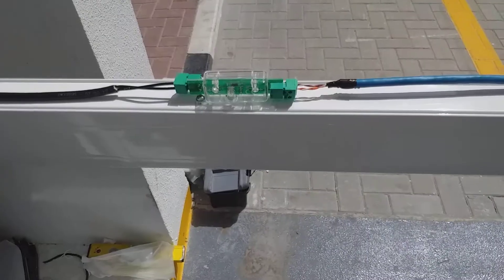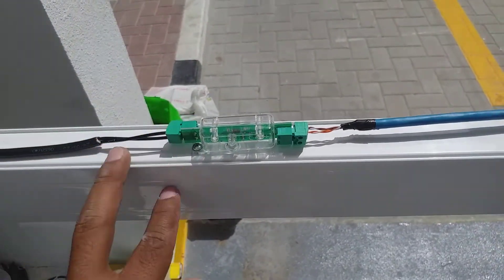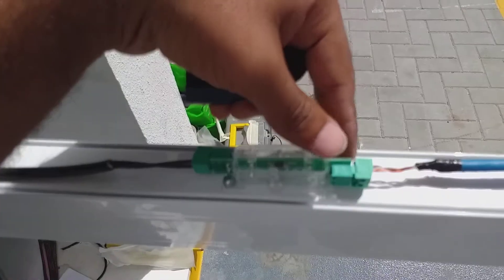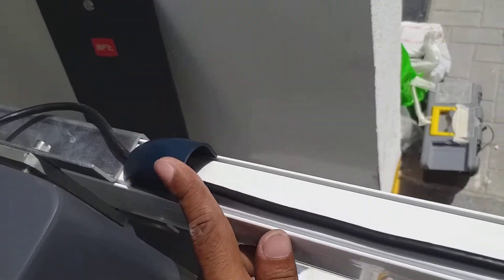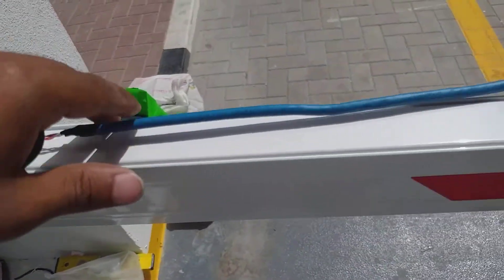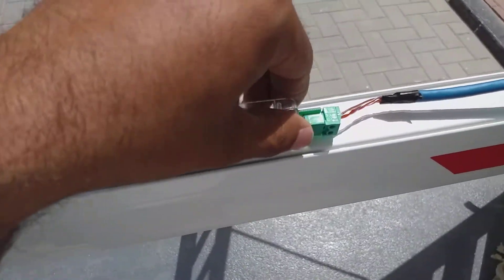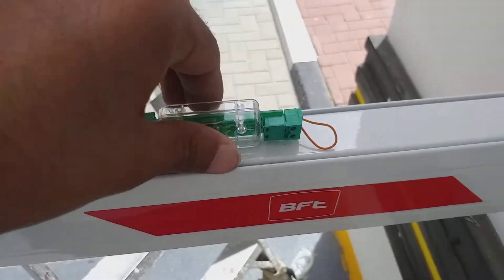This is the LED that we use for the BFT arm. You fix it with screws — one screw here and another screw here. This is the way you fix it. First take out the wire from the barrier and bring it in from here. On a three-meter arm, three LEDs are enough.